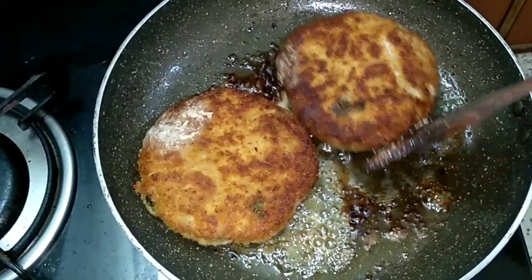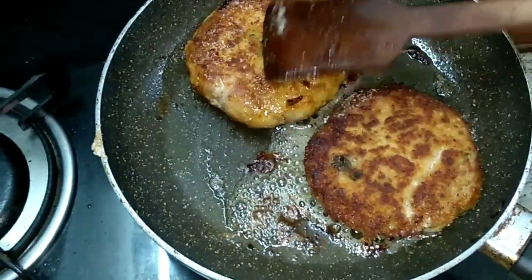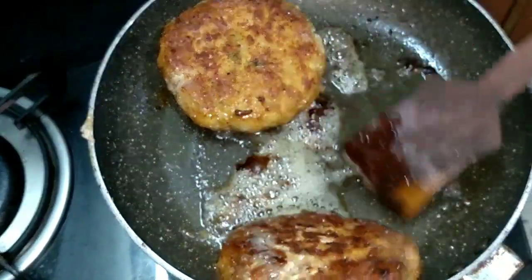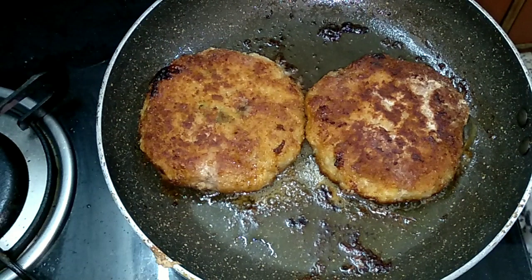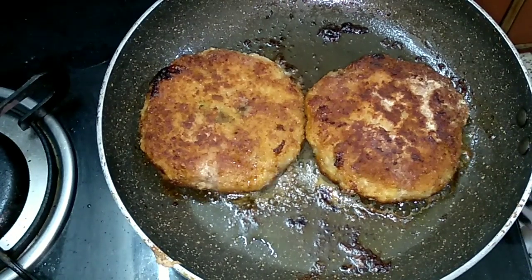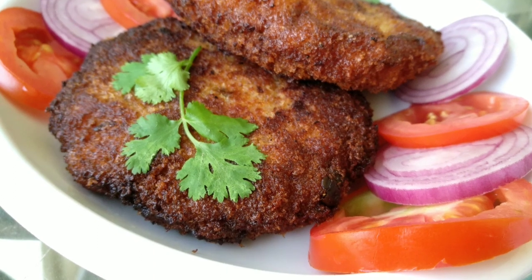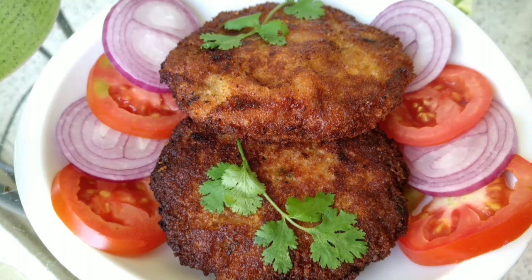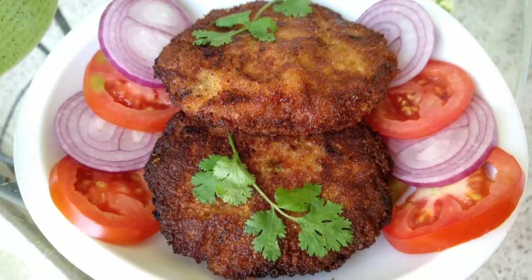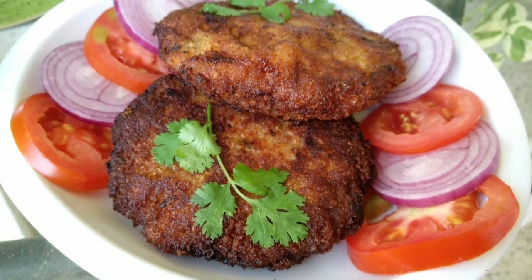Let's check it. Our cutlet is ready! Let's plate it. For those who have not subscribed to my channel, kindly subscribe. Thank you all so much for watching the chicken cutlet recipe. Stay tuned for more upcoming videos — I'll see you in the next one!